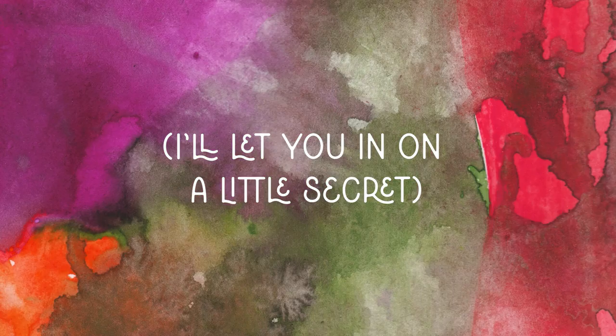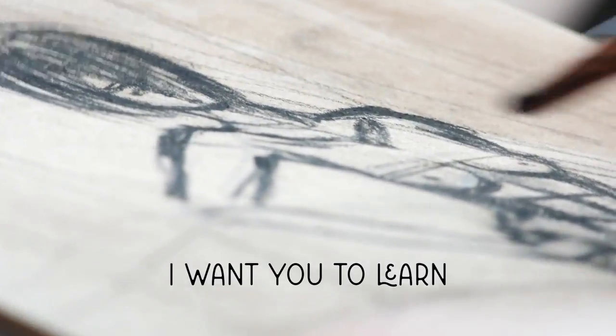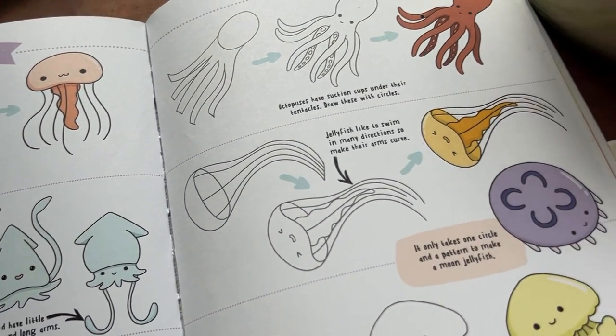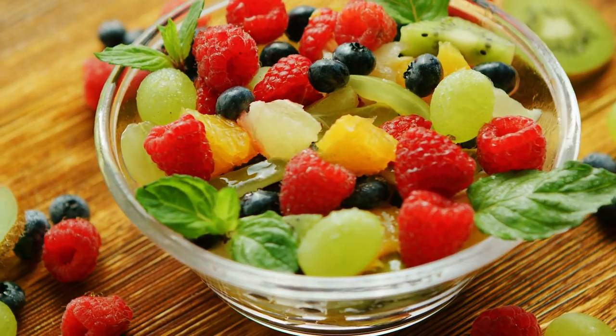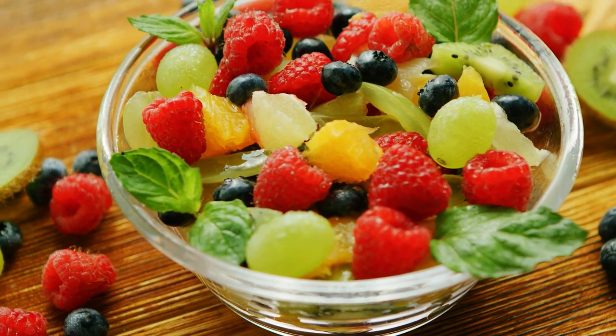First I'll let you in on a little secret. If sketching makes you nervous, I want you to learn like a child. Yep, you heard me right. These drawing books — you know, the ones designed for kiddos — are surprisingly helpful for us adults. It's a way for us to wrap our heads around the basic shapeness that is required for drawing.